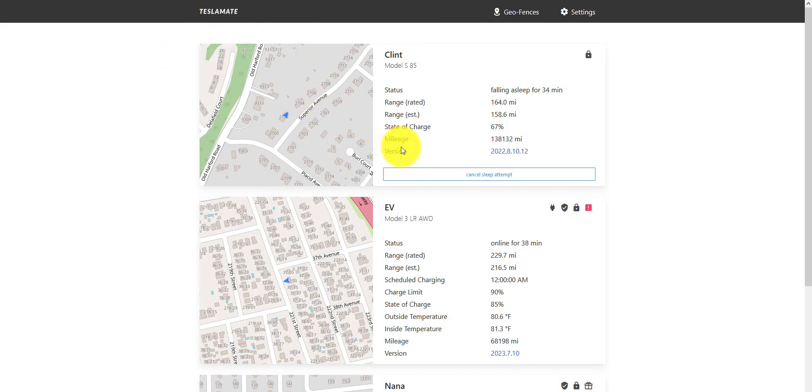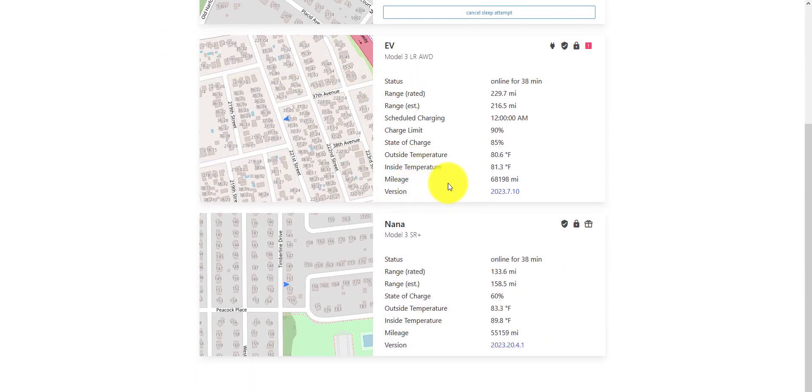First I log into TeslaMate, and then I'm able to actually see all three vehicles that I have.